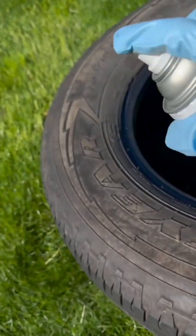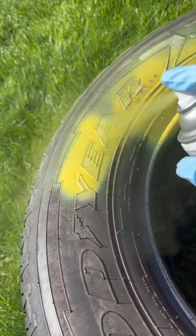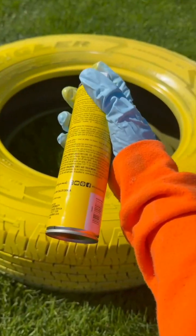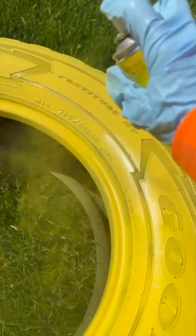Grab some spray paint and paint this a nice pretty summer color. I like to do two coats for this, and this one I'm going over with an even brighter yellow.